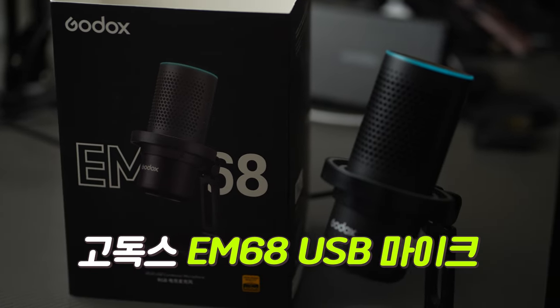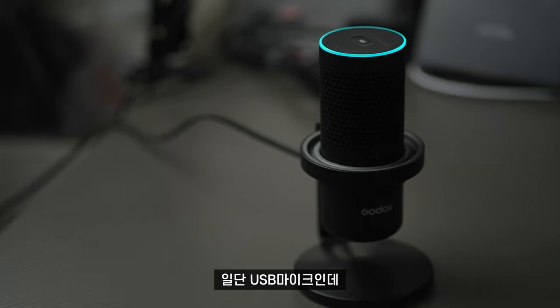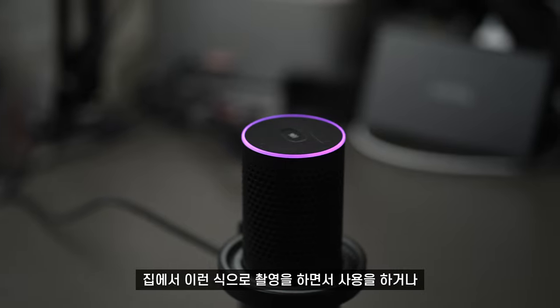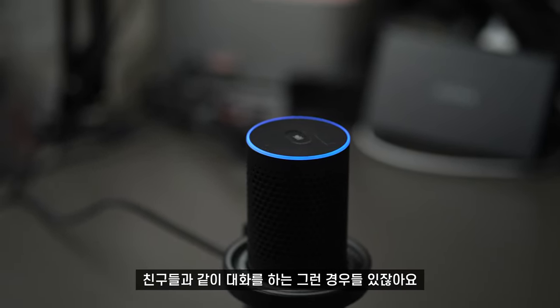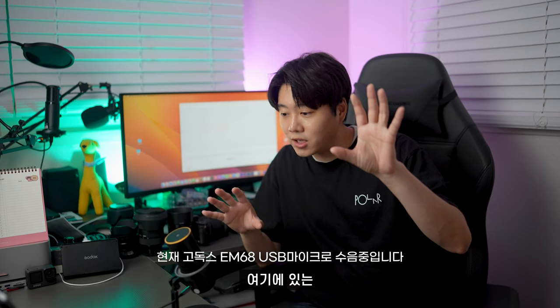고독스 제품이고 USB 전용 마이크 EM68입니다. 스탠드형으로 나와서 고급스러운 느낌이 있고, LED까지 은은하게 나오다 보니까 집에서 촬영하거나 게이밍할 때 좋은 퍼포먼스를 보여줄 수 있는 마이크예요. 지금 여러분이 듣고 있는 이 목소리는 카메라 마이크가 아니라 고독스 USB 마이크 EM68을 통해 수음되고 있습니다.